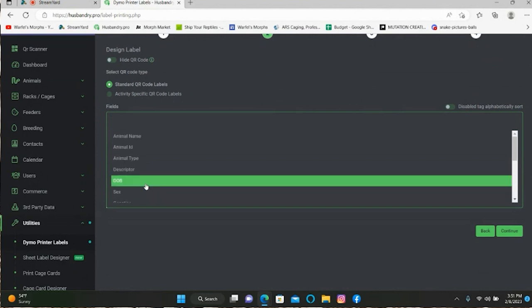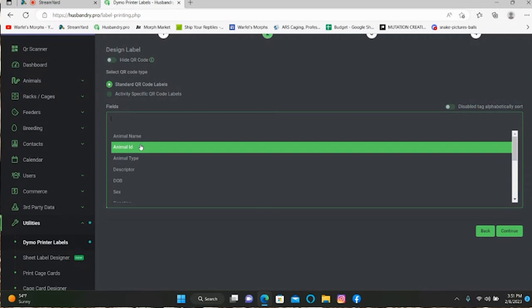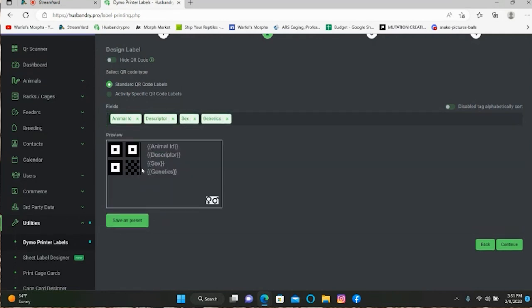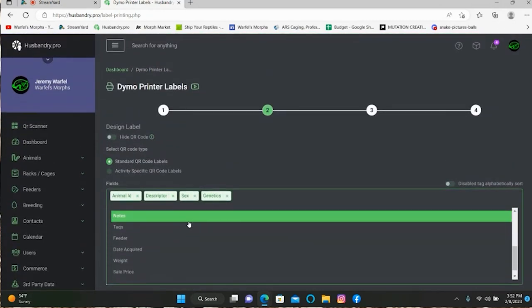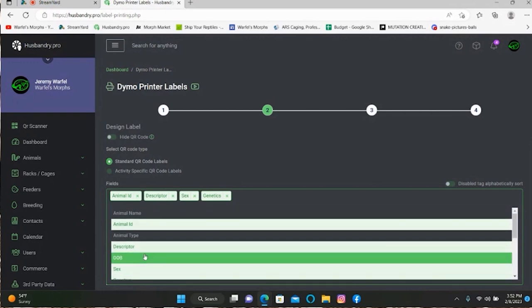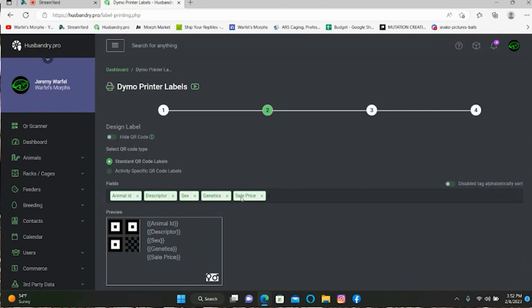If you do the activity-specific option, that QR code is only good for that one activity. So standard I think is a better option. Then you go down here to Fields and you can select whatever information you want on this label. We'll go with animal ID, descriptor, sex, genetics. If you're using this for shows, you might want to click in the sales price so you can have that on the Dymo label.